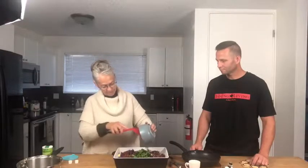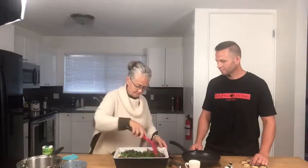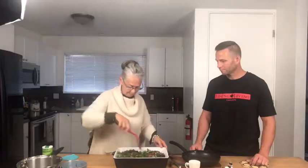And we're going to put in the basil on top. Looks delicious. Can hardly wait to try this.